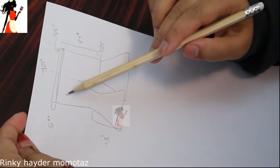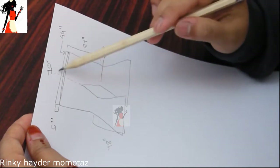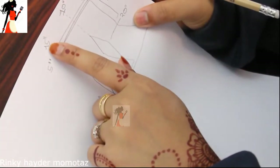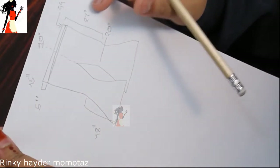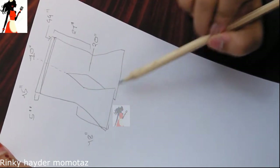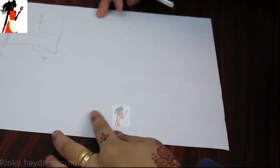First of all, the waist is 44 inches. The crotch is 10 inches. The first design is 5 inches, so the total space is 15 inches. The length of the top is 21 inches. The length is 18 inches — it basically depends on how long you want.